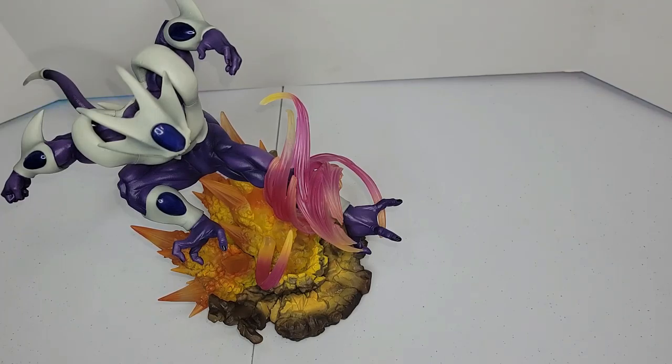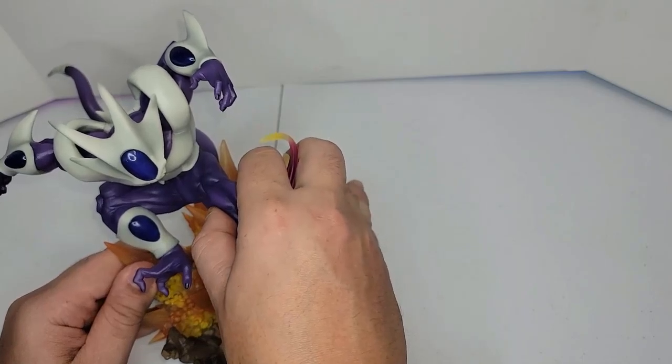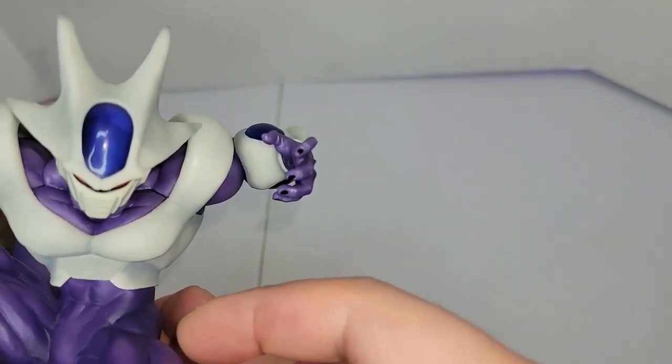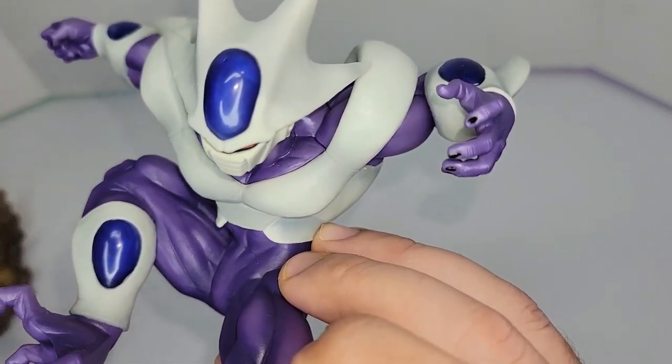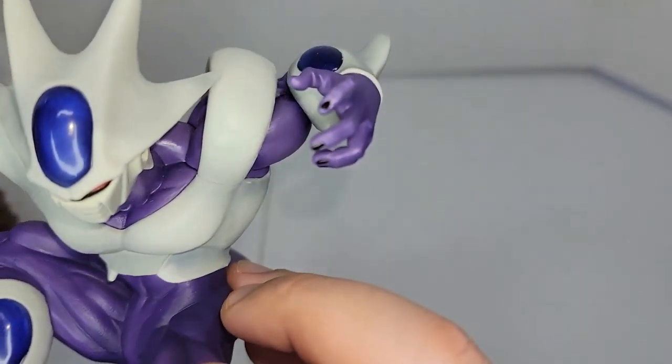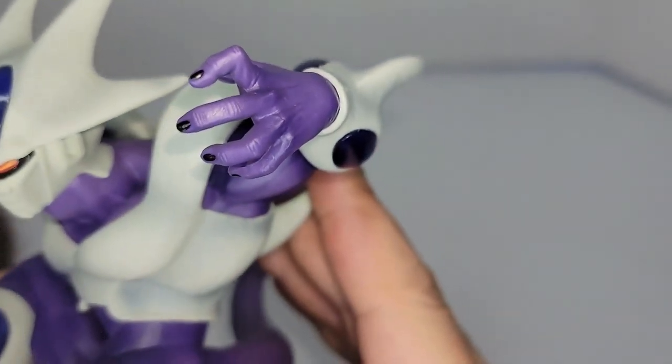This is a Figure Eight Zero line figure — they are really good at making those figures with a lot of details and all that. The measurement of this bad boy: we have around nine inches tall and almost 13 inches wide, which makes it a big, pretty heavy figure.